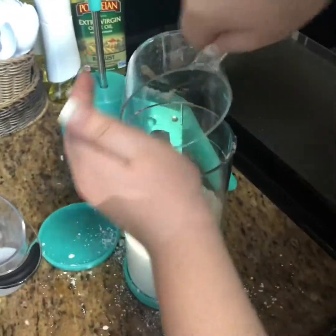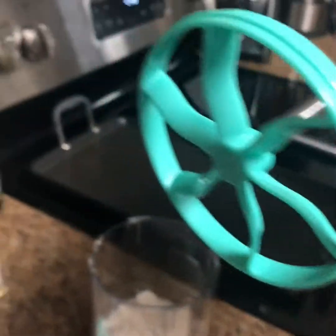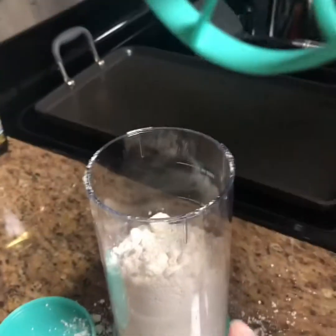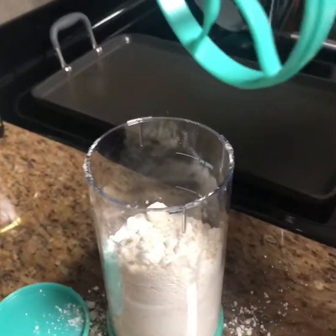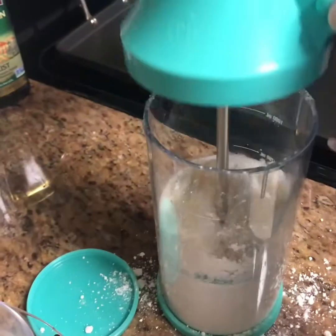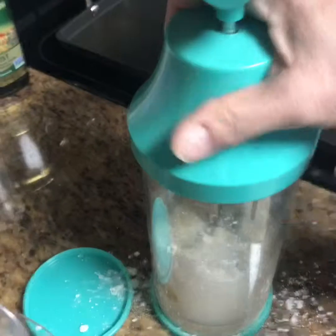This is the mixer part, kind of like the whipped cream maker, only these blades in here are gonna chop up that batter and mix it for us really well. Go ahead and put that in, and you lock it on the top — just turn it till it locks.